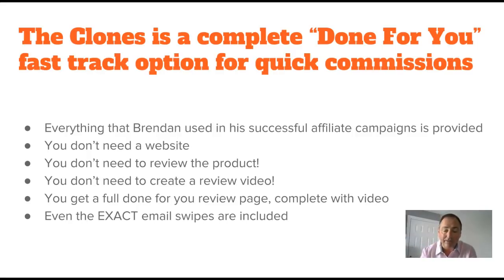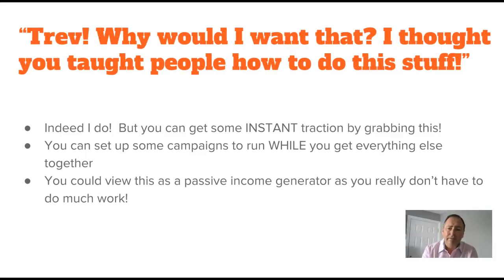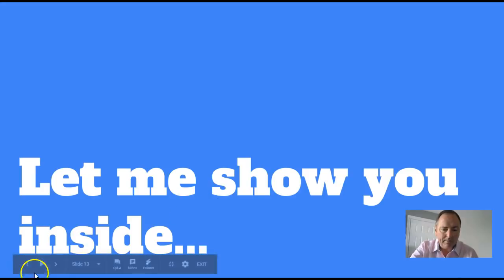If you haven't got a website sorted yet, you can get started without one. You don't need to review the product - you don't even need to look at it. That's the beauty of this, it's all done for you. You don't need to create a review video - you get a full done-for-you review page complete with video. Even the exact email swipes that Brendan used are included. This really is done for you, as quick as you can think.